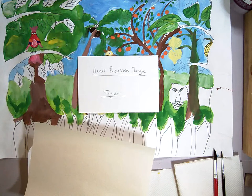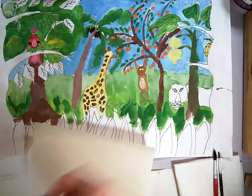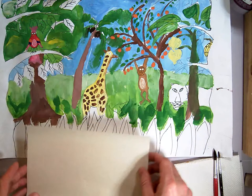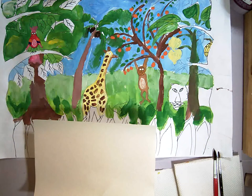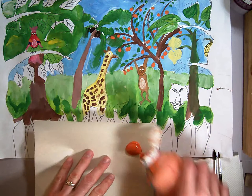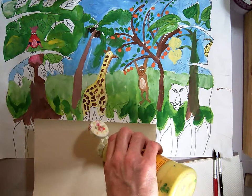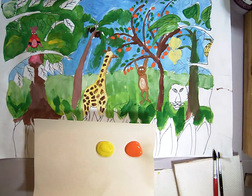In this section of the Henry Rousseau jungle painting, we're going to be working on our tiger. We're going to need to mix a couple different colors — some orange and some yellow together, and make some tints and shades of that orange color. We're also going to need some black to make the lines, but we're going to have to do that carefully over the top with a detail brush.